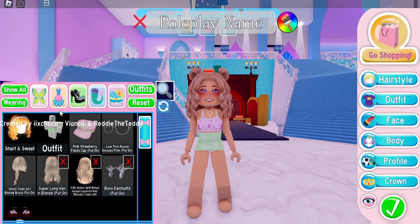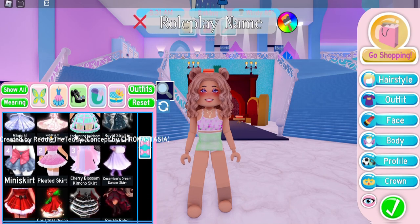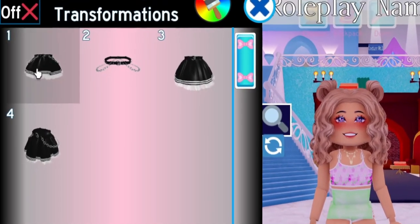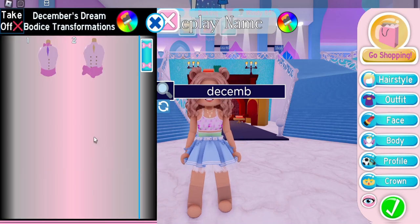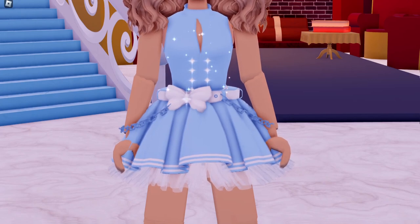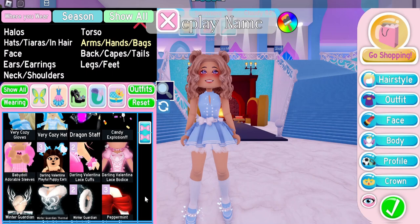So let's say you want to make a school uniform with a skirt, but you still want a cute bow on your belt. This is how you can do that with a skirt. I'm going to put on the gothic cutie skirt and we're going to put on toggle 1. Then we're going to put on the December dream bodice and we're going to use toggle 2. And now we have a really adorable bow on our gothic cutie skirt — it's so cute.